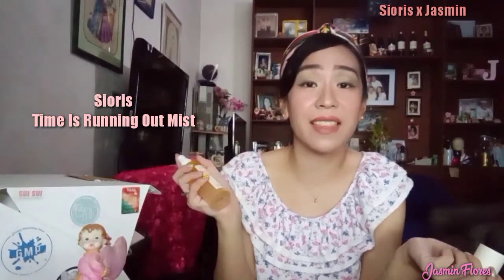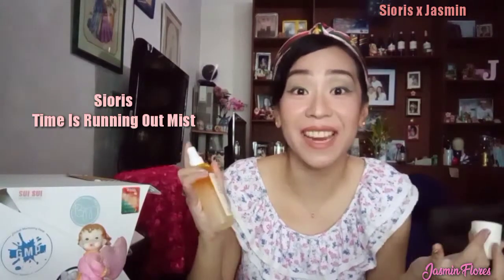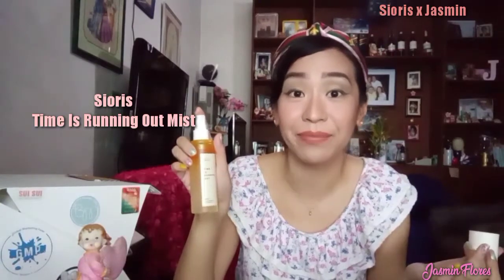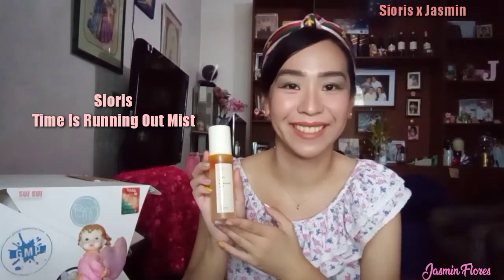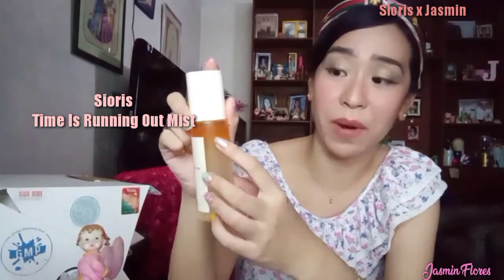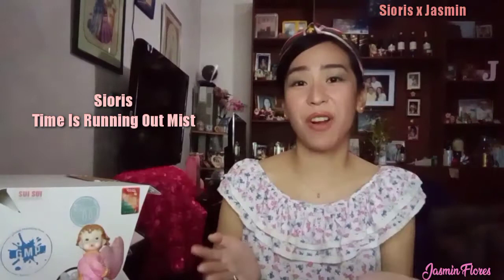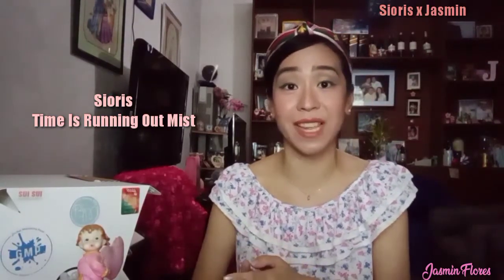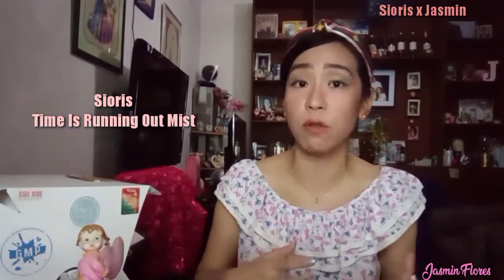Just spritz it like this — the smell is so superb, very refreshing. It smells citrusy and it can really uplift your mood. This mist has two layers: the orange part is the oil part, and the transparent one is the water-based part. Sioris, by the way, uses fresh seasonal organic ingredients from South Korea, and they make two formulations for their products depending on when the fruits were harvested.